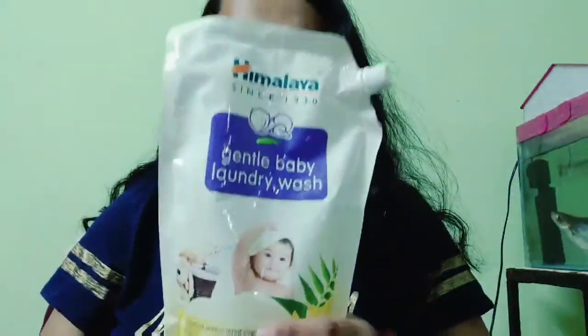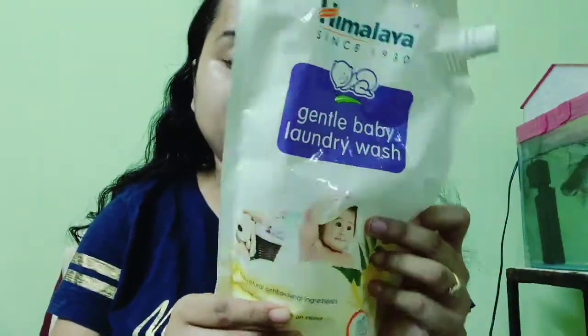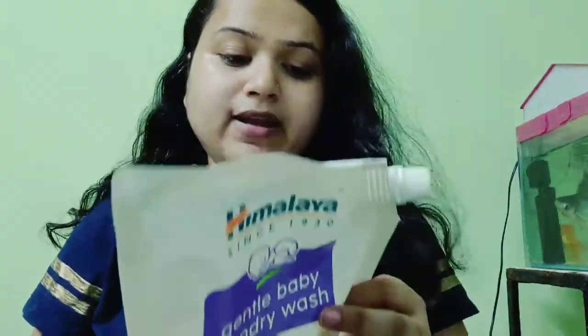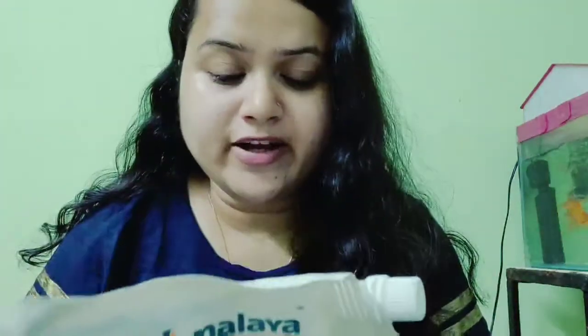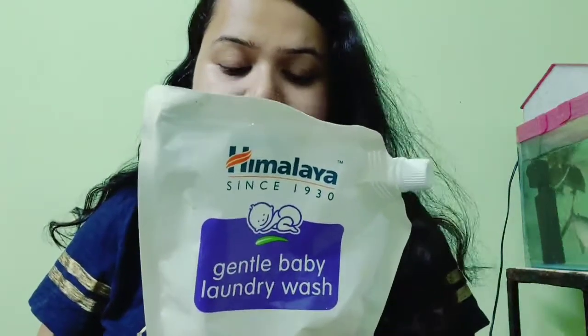After that, the second product is Himalaya Baby Laundry Detergent. This comes in 1 litre for 425 rupees. It contains Neem and Lemon natural anti-bacterial ingredients, natural derived anti-bacterial stain removal agents, and is biodegradable — one step to save the Earth.